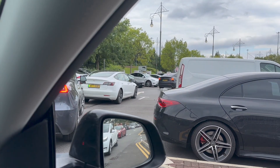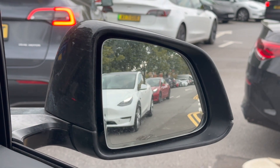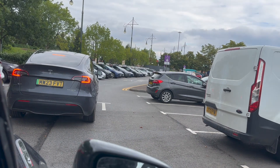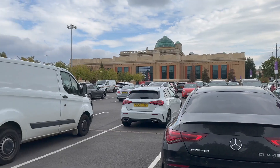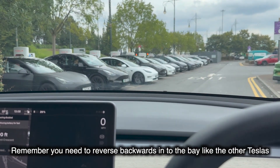We have three Teslas in front of me at least — I can't see past that van — and then two Teslas behind me. The queue's gotten better; one car ahead of me and quite a few behind. Okay, so I'm next in line now.